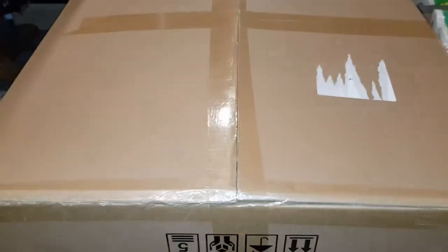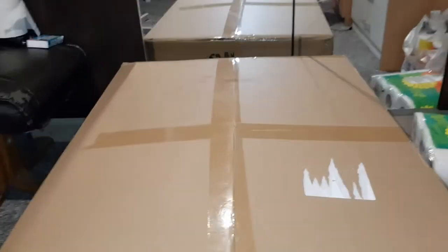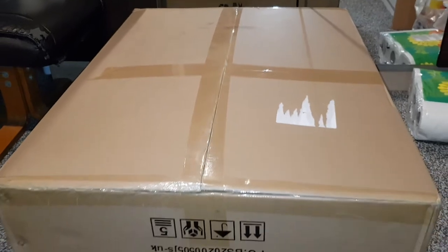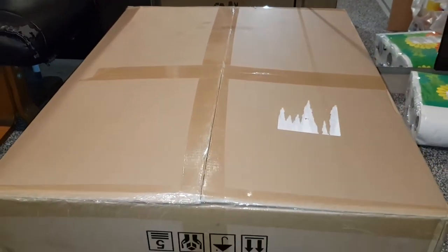Hey guys, Mr. Idle Huck here, back with another video. So I looked outside my house today and I saw this big box. Turns out I've been sent a gaming chair for free guys. Thank you EC2RU for sending these out to me.